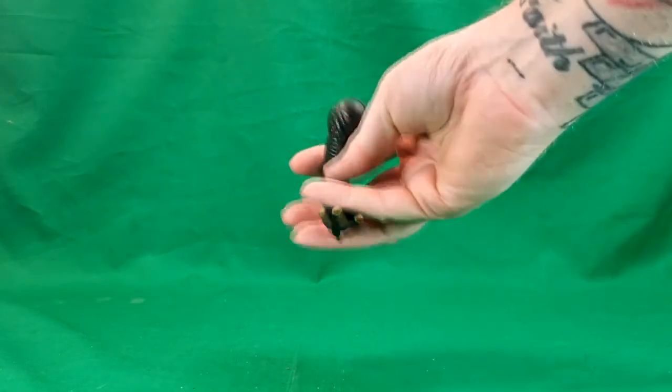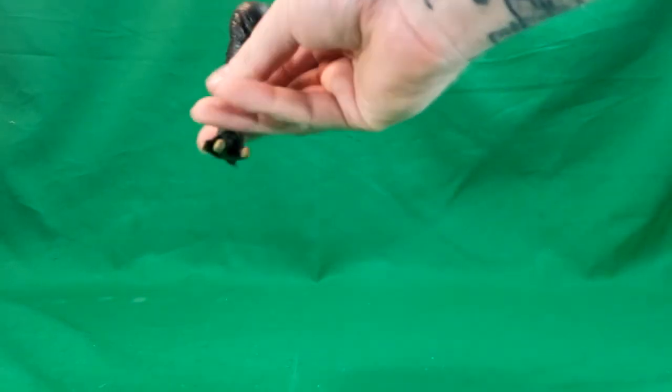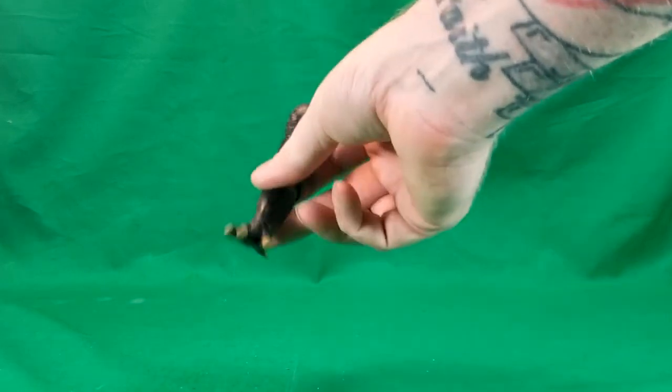So anyway, let's go ahead and move this box off to the side. Winston does come with the front right leg of the Terror Dog, which we'll take a look at more in-depth whenever we look at Vince Clartho. So we'll move that off to the side.